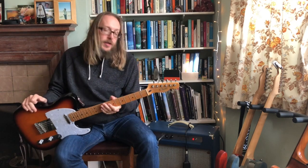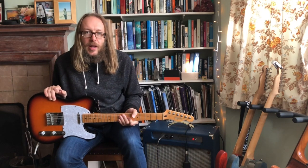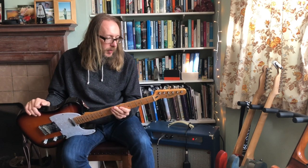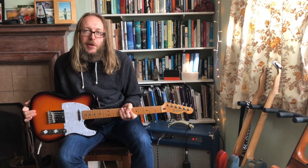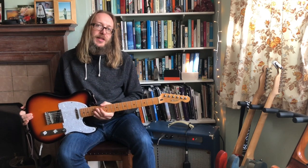So yeah, having sat unloved for many years, this guitar is now back in regular rotation. It's nice to have an excuse to play it, particularly because that neck is so, so nice on this one. I just wanted to share the joy of rediscovering an old guitar and having some fun with it. Until next time.